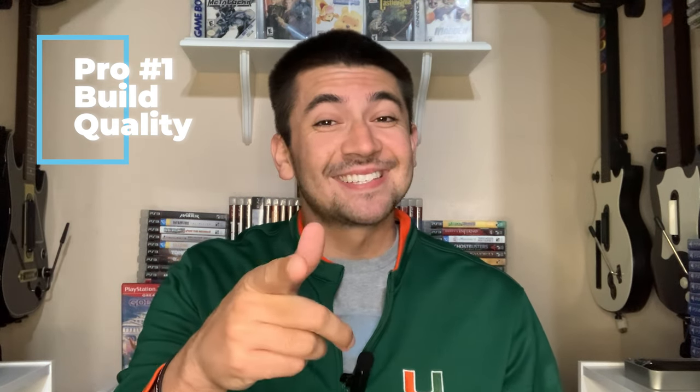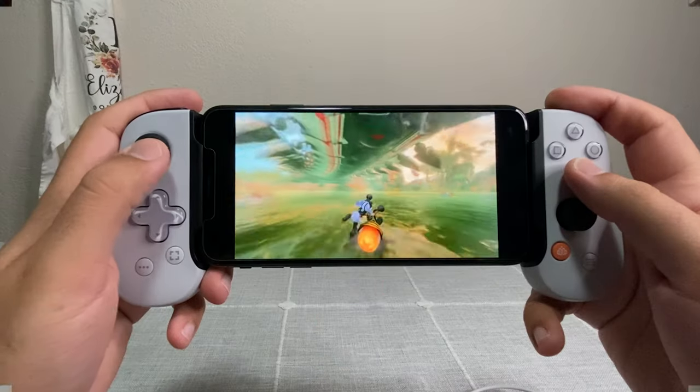Now that you've seen the unboxing, we're going to jump straight into the review and go over some pros and cons. The first pro is definitely going to be the build quality — it really feels premium and authentic because it is authentic; it is licensed by PlayStation. The controller itself feels lightweight but not too lightweight where it actually feels cheap.